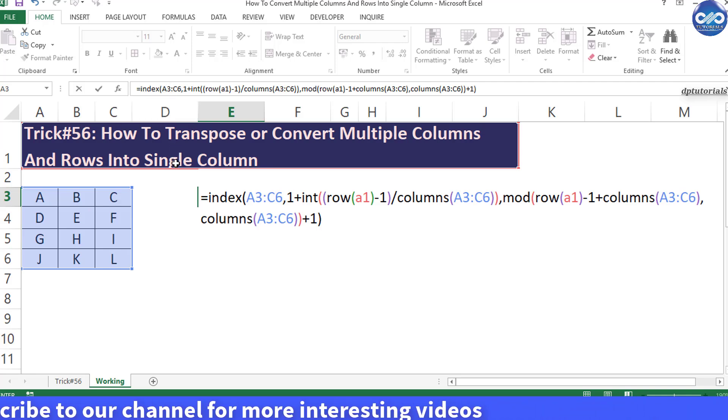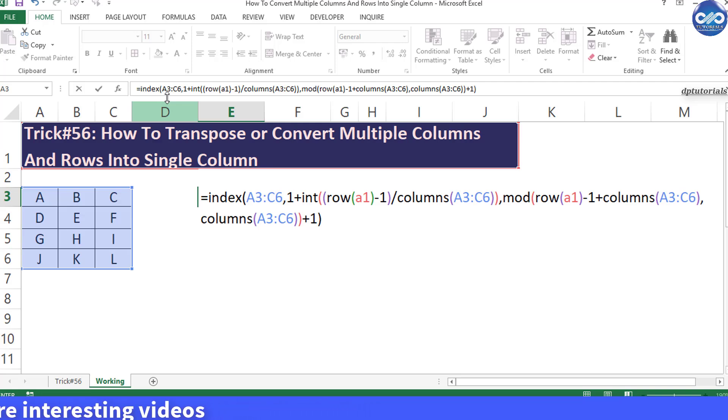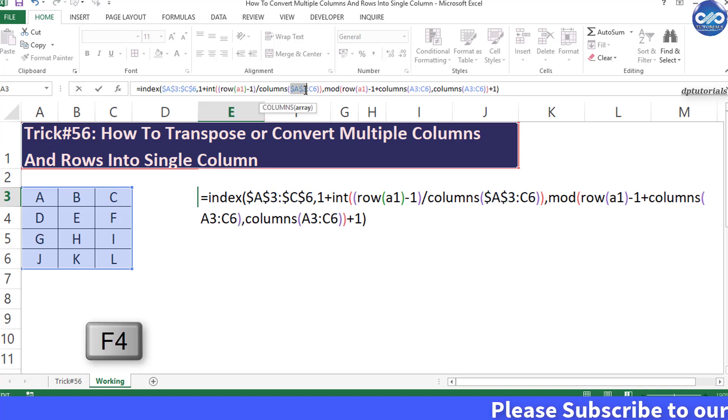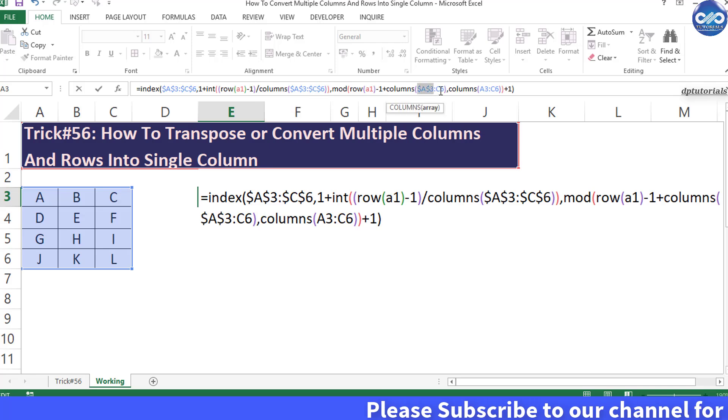Before entering this formula, lock the references of the data range by pressing the keyboard shortcut F4. Lock the references for A3 and C6 so the range becomes absolute.